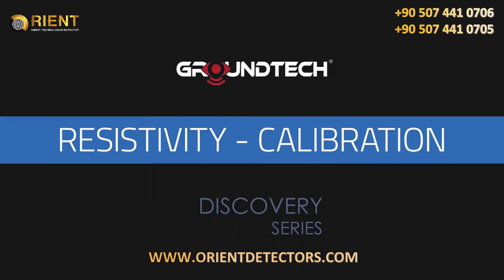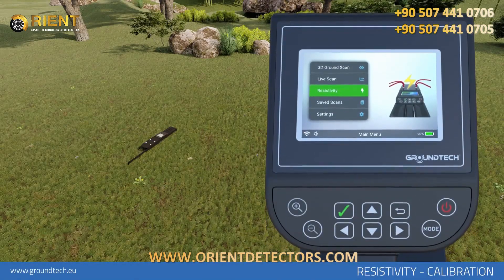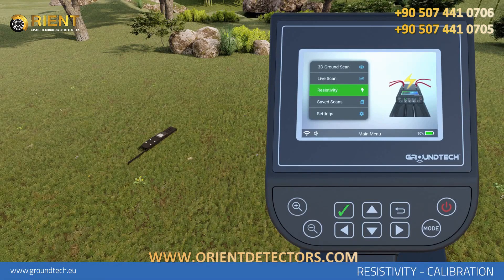Resistivity Scanning allows you to find large metals and large structures such as tunnels, chambers, and caves.